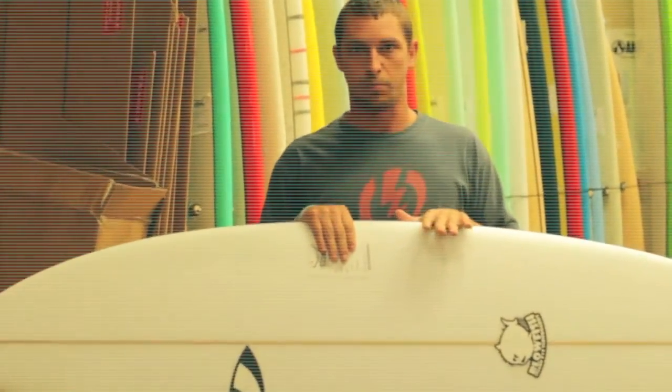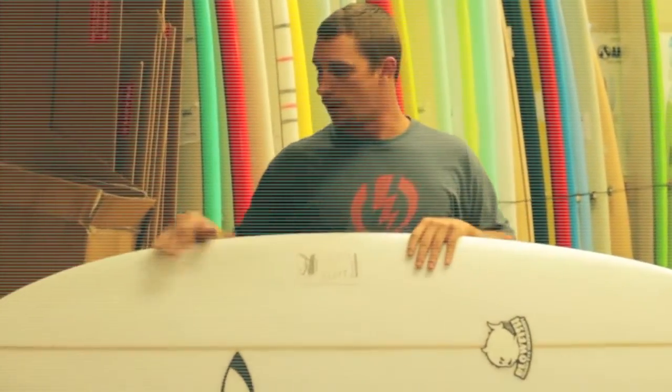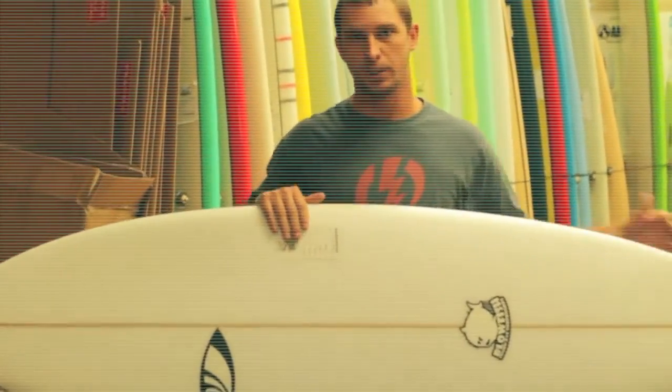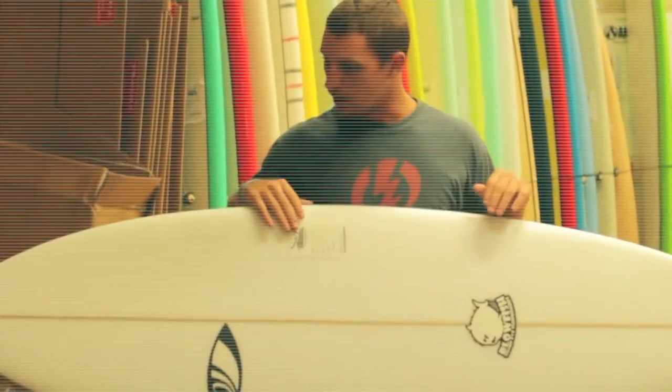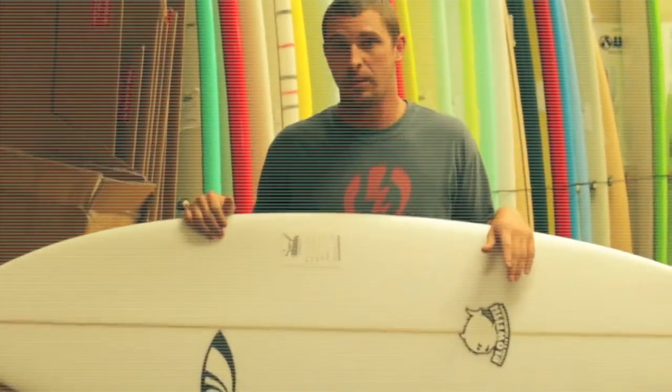I actually have this exact board but in a 5'3". The one you're looking at here is a 5'6". This is your typical kind of Florida fish — pulled-in swallowtail, a little bit of a wider nose. This board is going to be great in waves, anything from knee-high even to slightly overhead.